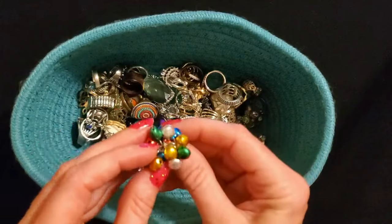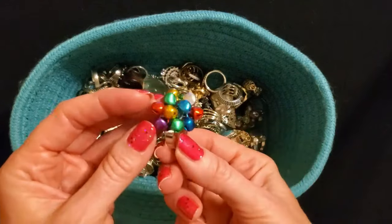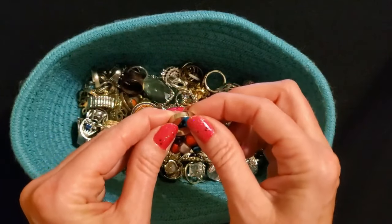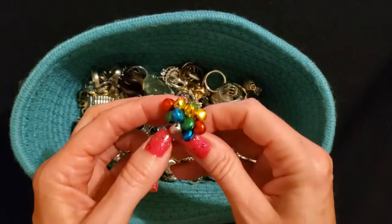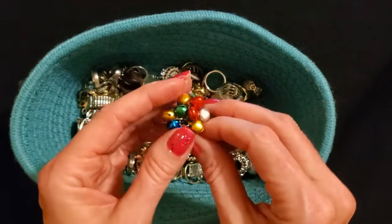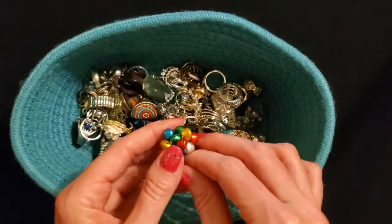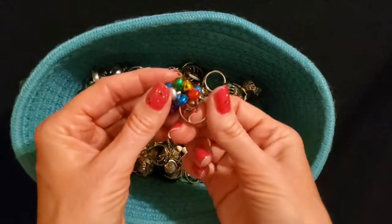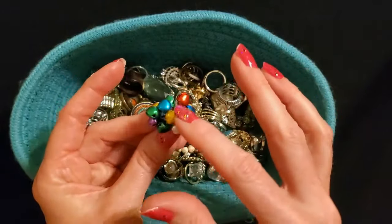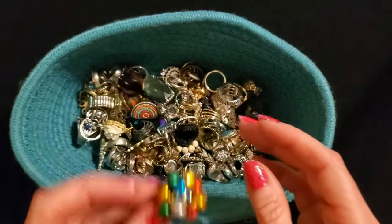This one is cute — look, it has little tiny multicolored little bells, like tiny jingle bells on it. It's also adjustable — you can pinch it or spread it to make it larger. We have red, green, blue, gold, silver, and purple bells on this ring. But it's quite musical, quite noisy. These bells are not super shiny — they have like a satiny finish to them. It's not one I wear very often.